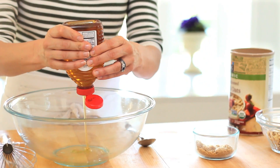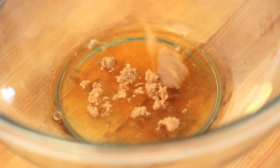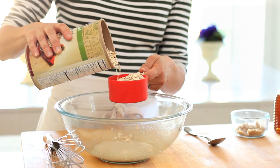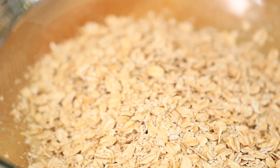In a big bowl, you're going to take one egg white, a quarter cup of honey, and one tablespoon of brown sugar. Give that a whisk, and then add two cups of old-fashioned oats. You want to make sure you get the old-fashioned oats, not the quick-cooking or instant oats — those have been processed a little differently. The granola really only works with the old-fashioned.